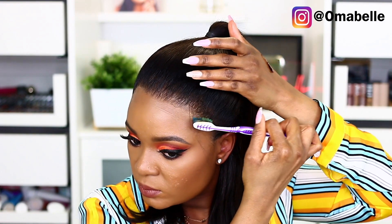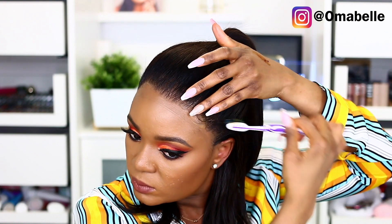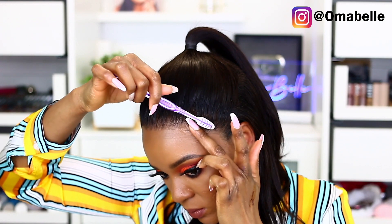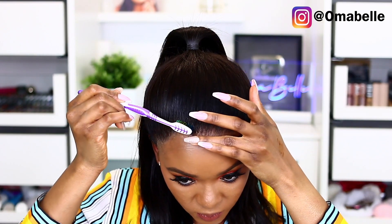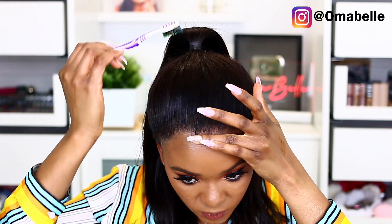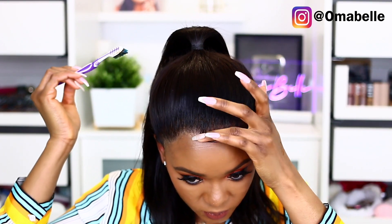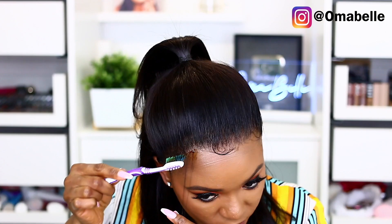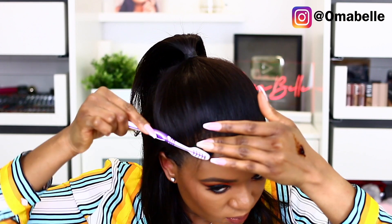I wanted to create baby hair for the frontal, so I decided to pick up a little hair at a time — just tiny, tiny baby hairs. Once I bring it out, I use a gel and gel it down, then go ahead with my toothbrush and brush the remaining part of the hair back into the frontal so that everything looks really neat and very clean.